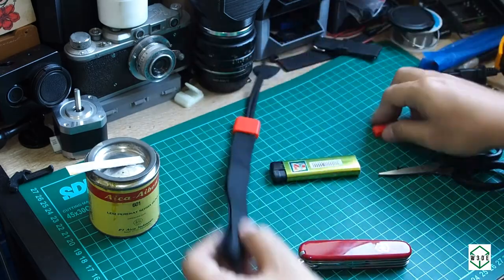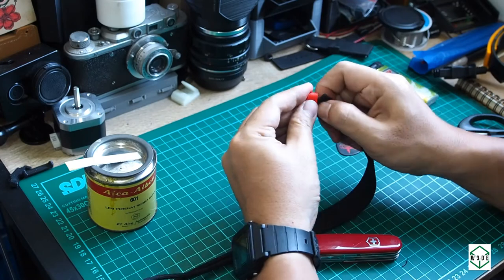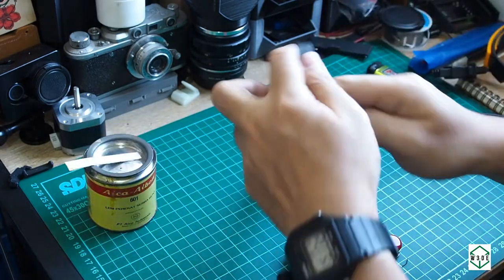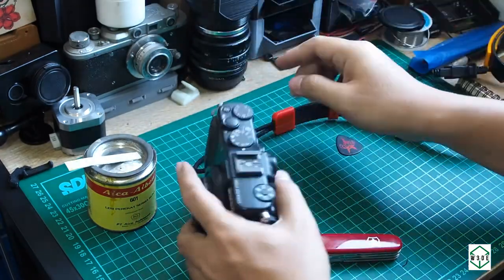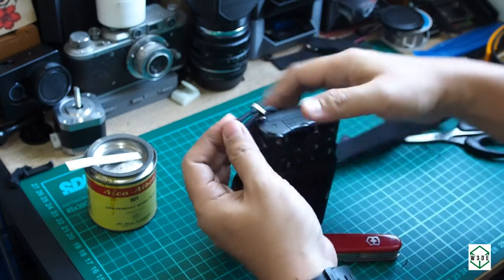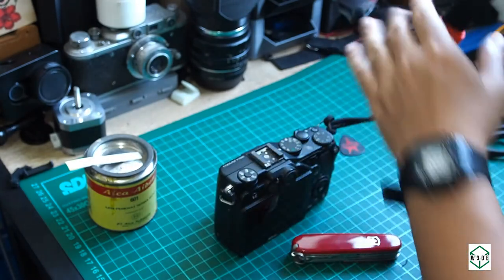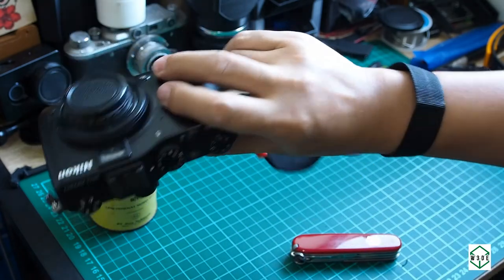Last step: we put the loop by sliding the webbing inside the loop, and that's it — we have the finished wrist strap. Now we will install this wrist strap on the camera. Just put the cord inside the camera loop first, and then put the webbing inside the cord. And that's it, we have a camera wrist strap — simple, right!